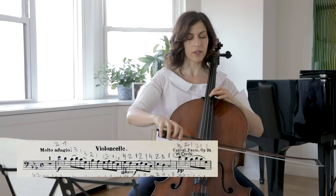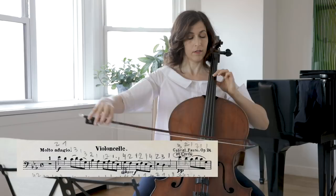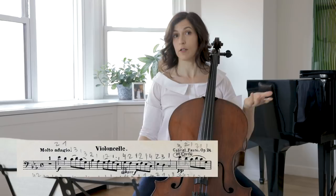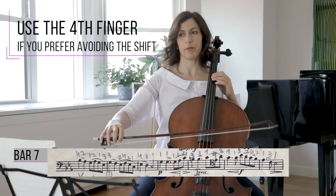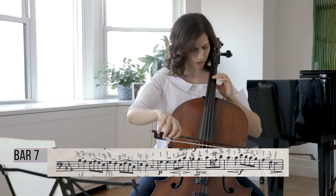Use an almost inaudible shift from the C to the G here. Really lift both your left and your right hand so you can kind of hear a whistling between those two notes. I also had a little slide to the B flat — a very short slide, just under the B flat.